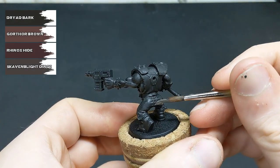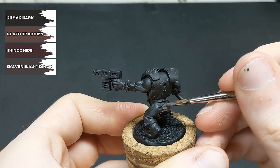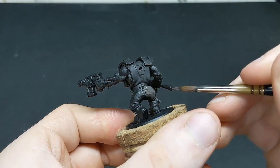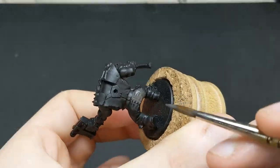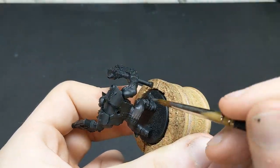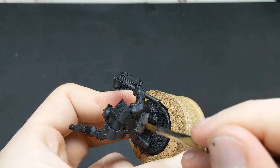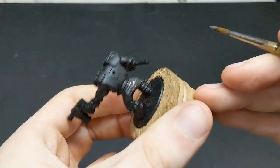On this model we're going to be starting with the leather, which includes the trousers, boots, and straps found on various places around the model. We're going to be base coating these with a 50-50 mix of Dried Bark and Skaven Blight for the trousers, Rhinox Hide for the straps and boots, and Gorthor Brown for the shirt.